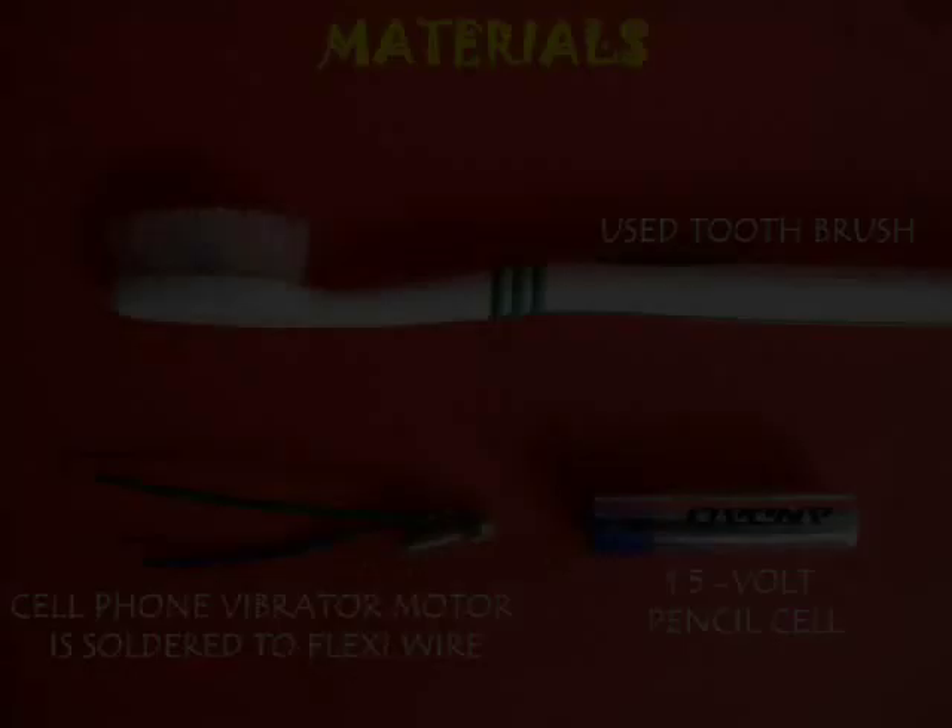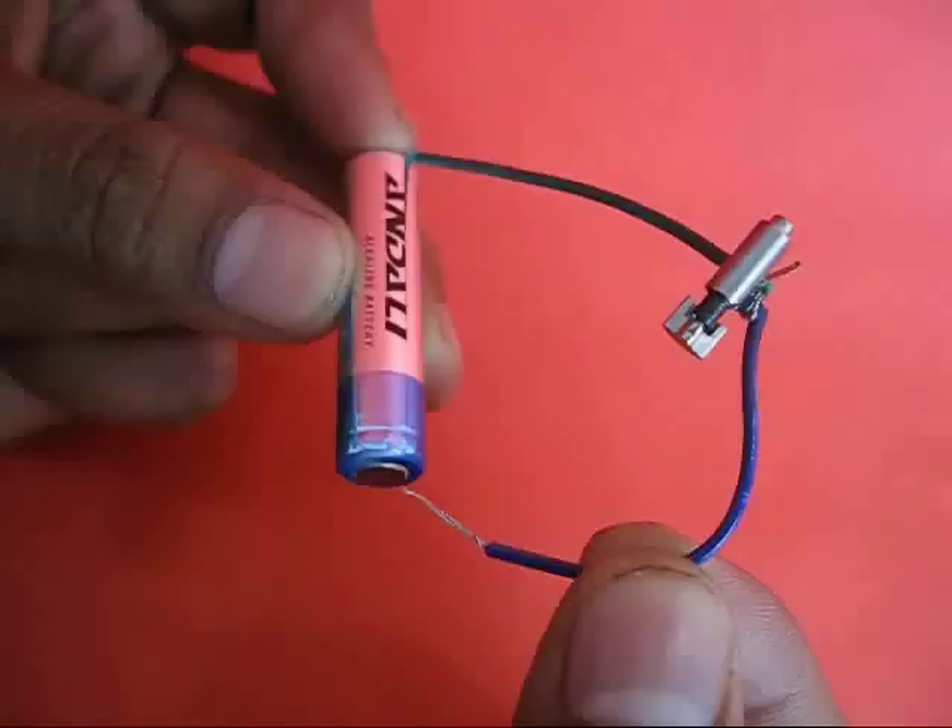Salvage the vibrator motor of an old throwaway mobile and make a great toy. You need an old toothbrush and a small pencil cell. If you attach the leads of the vibrator to a small pencil cell, it would start to vibrate. Now fix it to the battery with a rubber band.